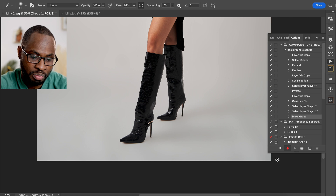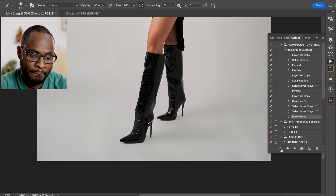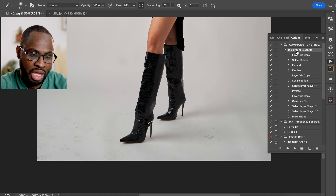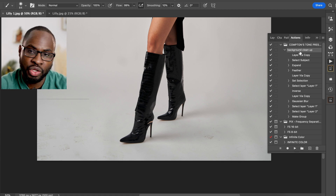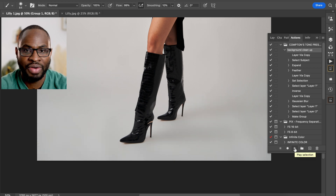That's your action completed. Come back to your Actions panel and click the Stop button — and that's it. You've now created an action so that if you've got multiple images from the same shoot and you need to clean up a lot of background, you can simply use the action to do so. Delete this group, go to your Actions panel, select Background Cleanup, click Play, and you'll see it automatically runs and within five seconds it's all done and dusted. You can carry on doing this for every other image.